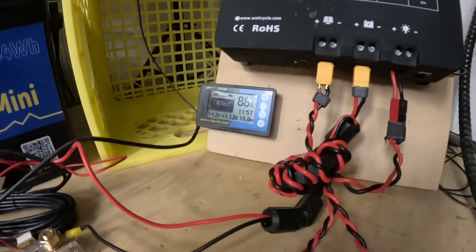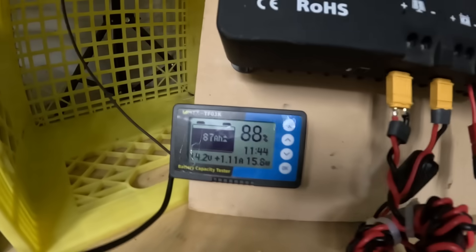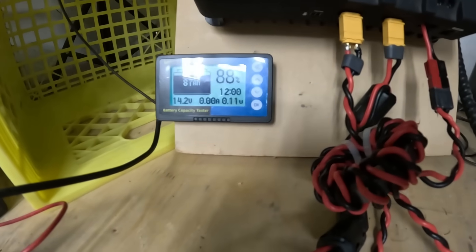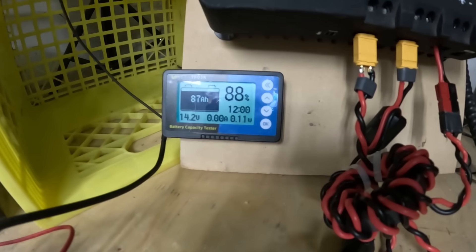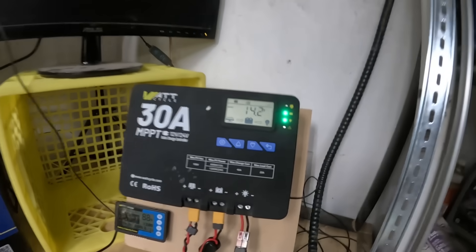Watt Cycle makes some really good stuff. I'm loving this battery and this battery capacity tester — it gives some pretty good information on whether it's charging or discharging. The solar controller is actually not too bad either, but it's noisy as heck. It's not working for my HF situation; on two meters it's fine.